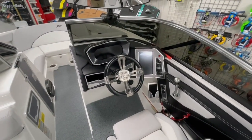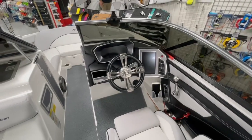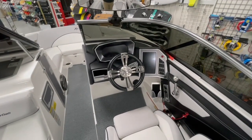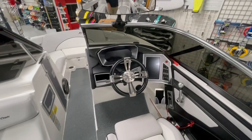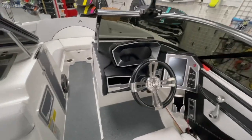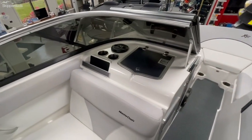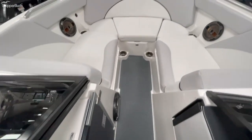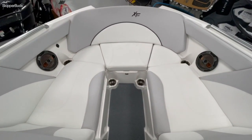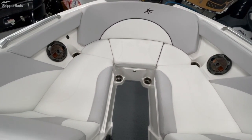As we move forward, this is equipped with the dual screen package — very simplistic and easy to navigate through. It gives you access to your camera and other features. If you are a tech-savvy person, it's a super cool option to have. There's also a glove box and a billet walkthrough door up to the bow.